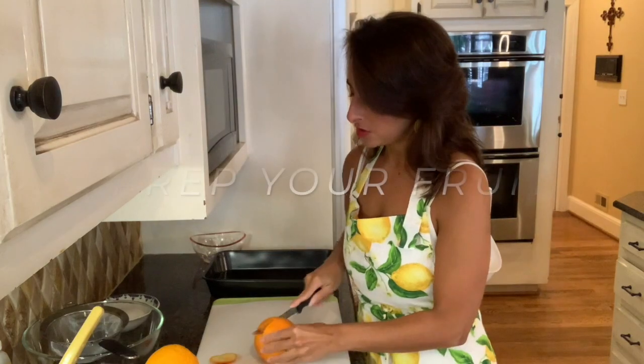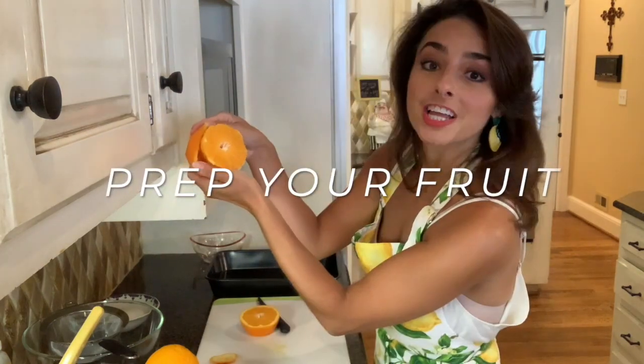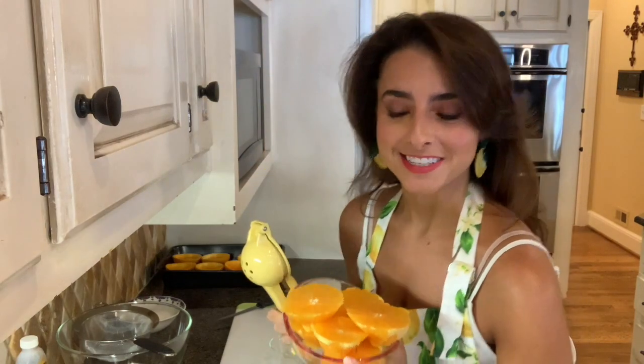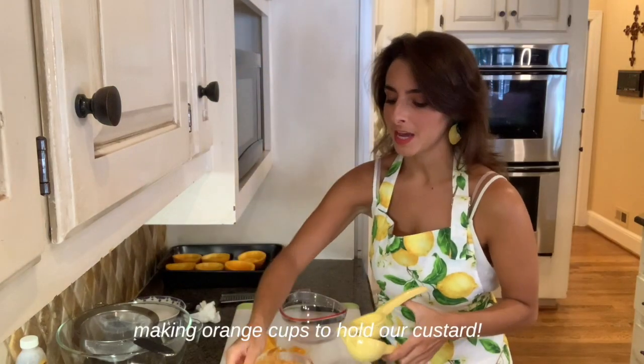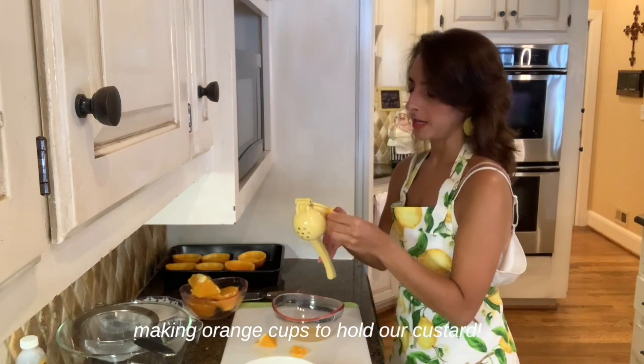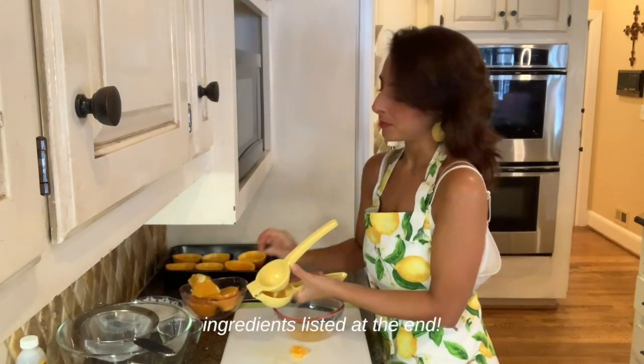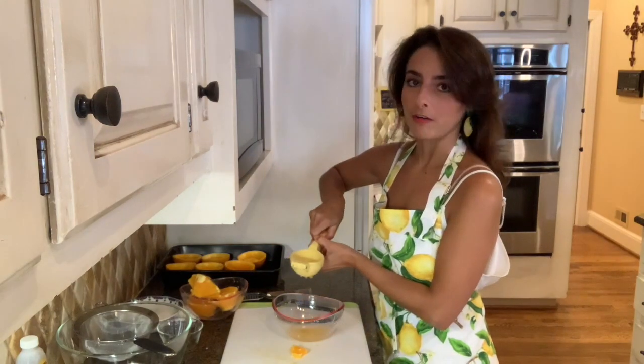I couldn't just make a basic crème brûlée, so I decided to make use of all the summer citrus and make an orange lemon crème brûlée. Cut straight down the middle, gently press away, put your pulp aside. Since these oranges are pretty big, I've cut them into smaller pieces. Take an orange slice, squeeze the juice out, easily discard. I'm all about a process — not me going rogue, ever.